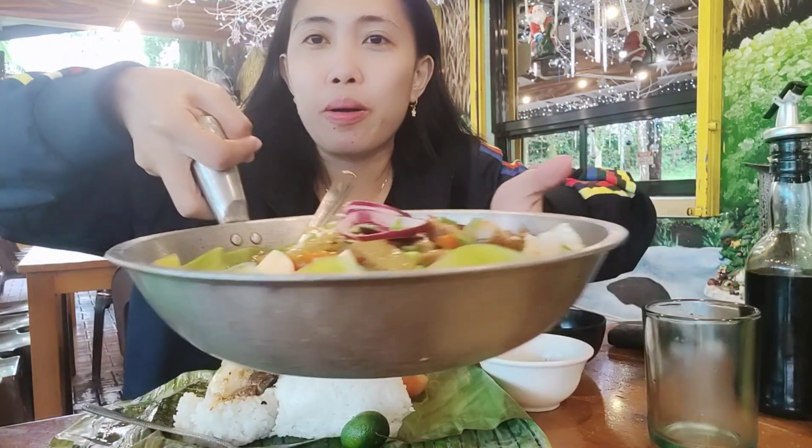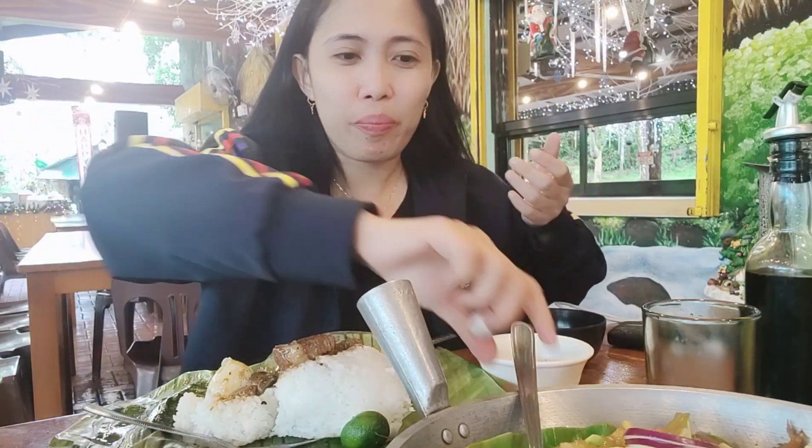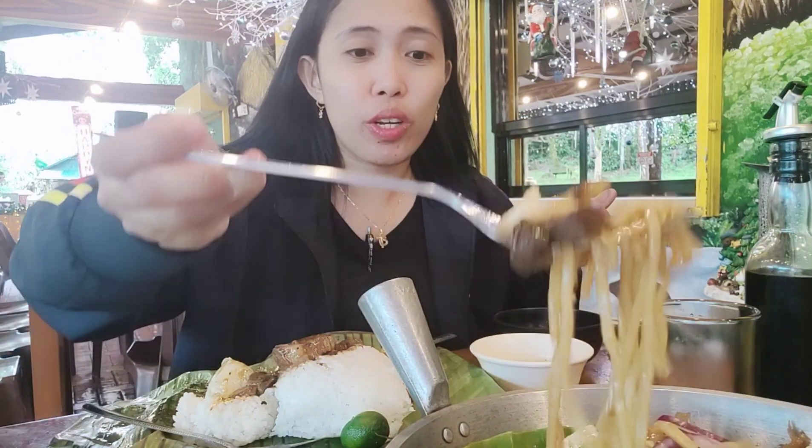Let's try the pan soup, guys. Woo, so big. Beautiful. Kaya lang.